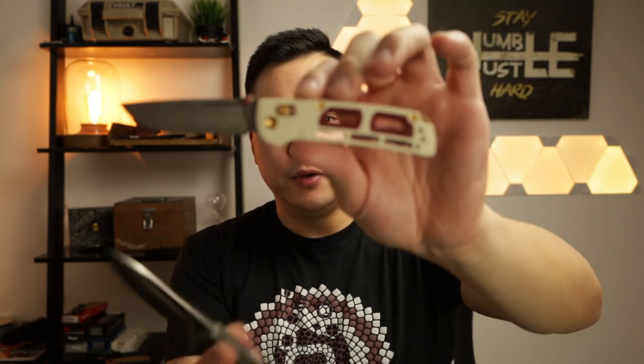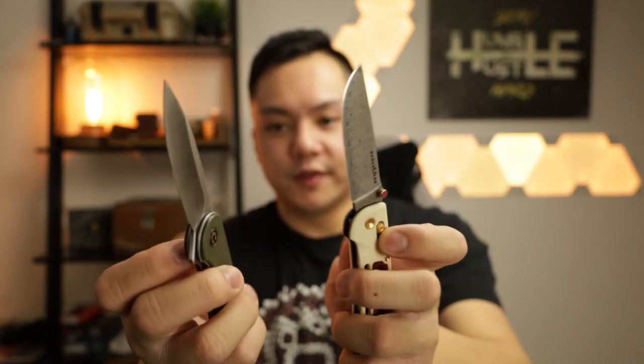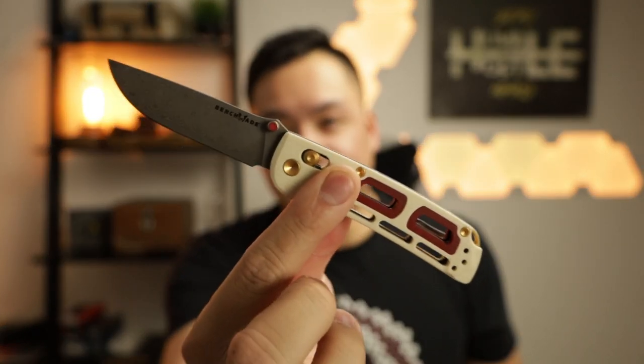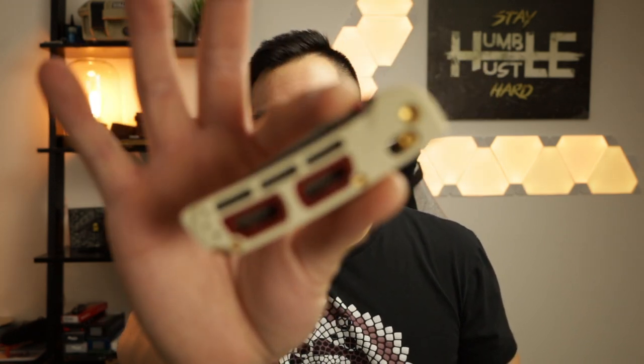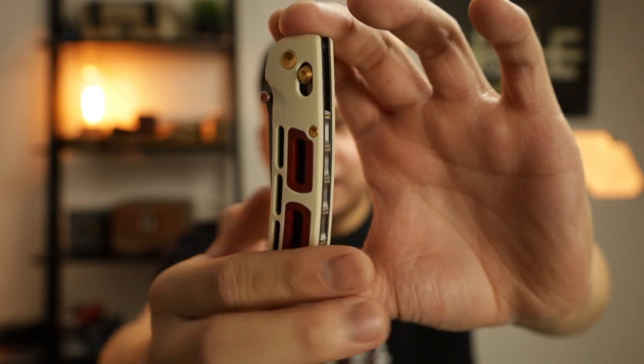For a quick size comparison, here is the Saibu next to the Civivi Elementum. The Elementum is actually a little bit longer overall, a little bit thicker in width, and the Civivi is about a quarter of an inch longer than the Saibu when closed. I'm not sure if I'm going to be adding this to my collection — Blade Ops just got one of these in stock. I don't own any knife made with Damascus, which is pretty interesting, and although it's very expensive it might be worth it. Let me know in the comments if I should pick it up or if it's overpriced.